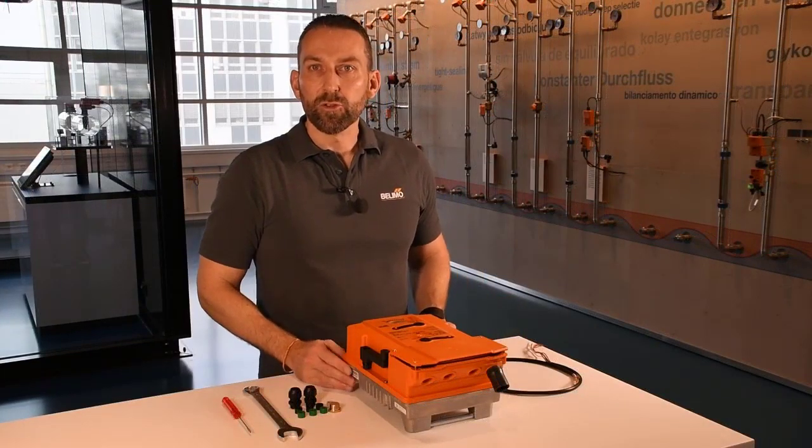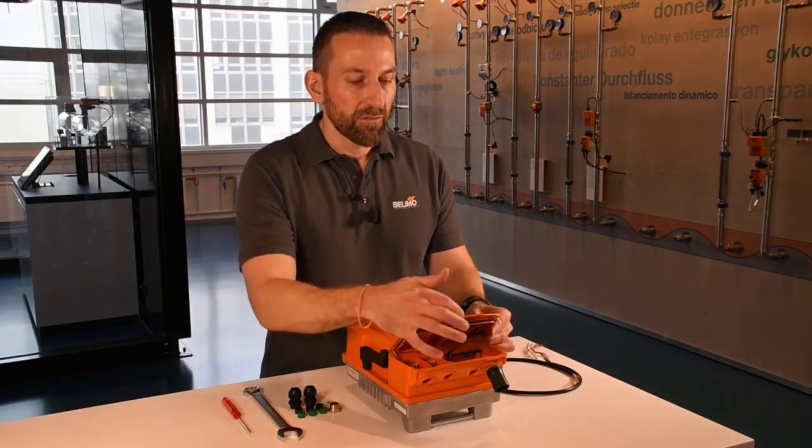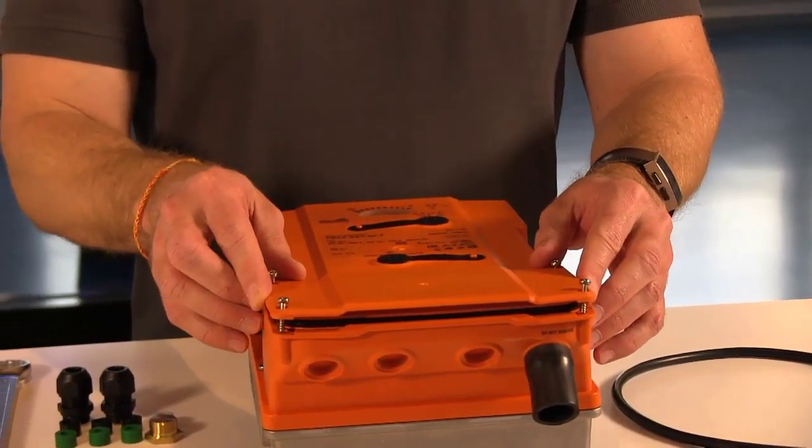The next thing I would like to show you is the rubber gasket that runs under the cover on this lip. When closing the cover, please make sure that this gasket is not pinched.